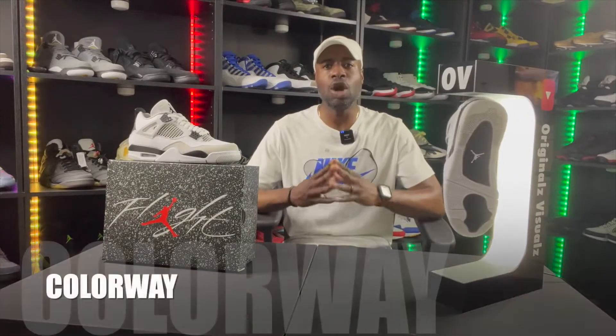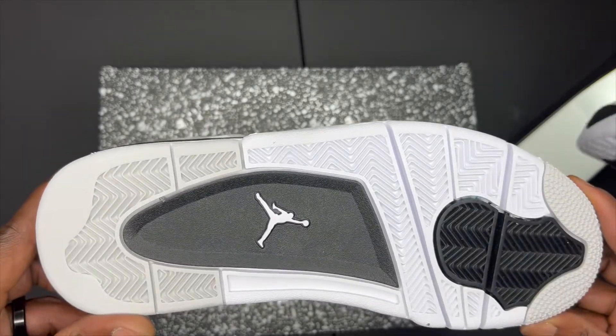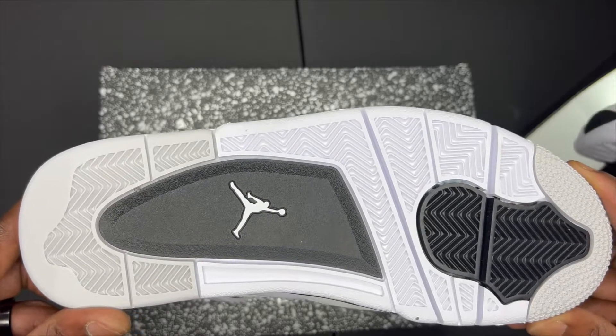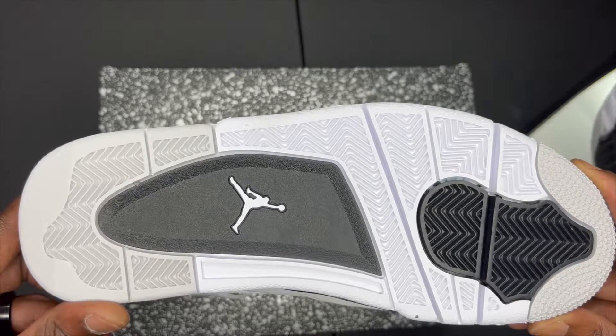In this video, as with all my others, we'll be discussing colorway, quality, and whether it's your cop or not. Starting with the colorway: at the bottom of the sole we have a light gray, on the back heel we have black, on the forefoot there's a white Jumpman, on the front of the toe we have black, and a light gray where the stars lay.